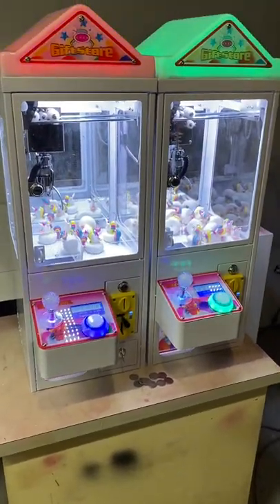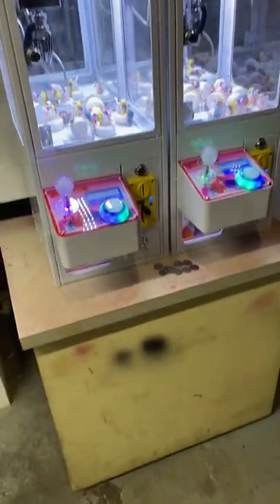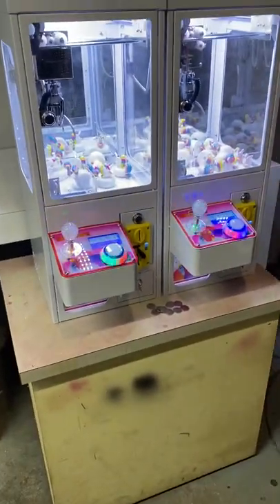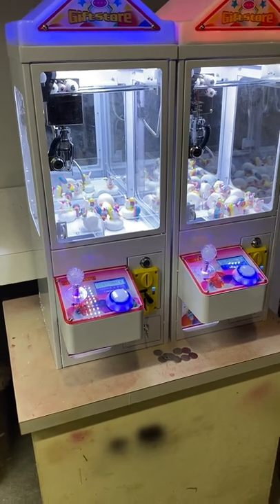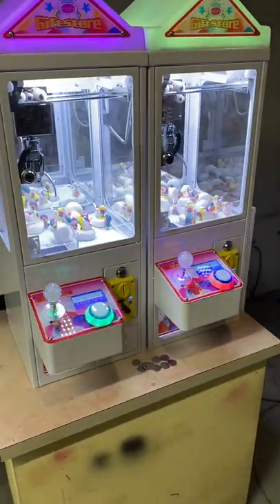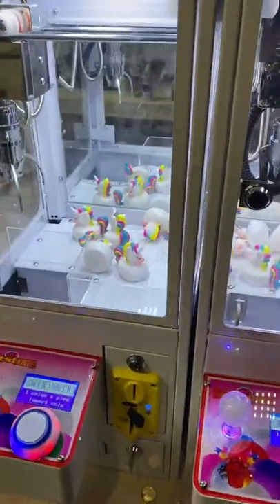Most people carry around cash anyway, not a lot of coins, so if someone wants to play and they don't have coins, you're potentially losing money. The money spent on bill validators — they're about $200 a piece — is definitely worth it. When I added a bill validator to one of my machines, it tripled the amount of money it was getting.